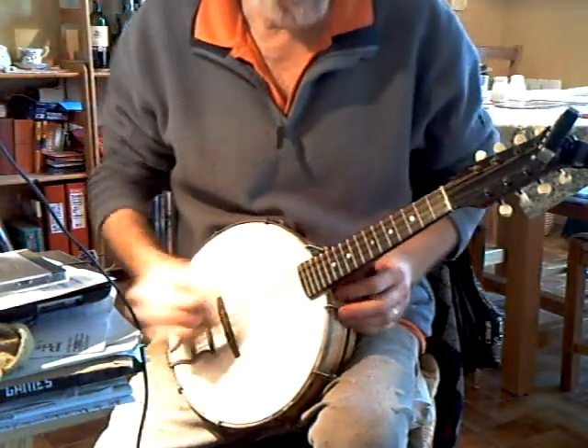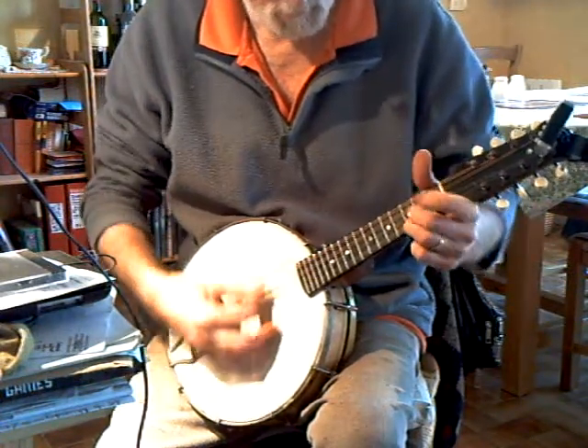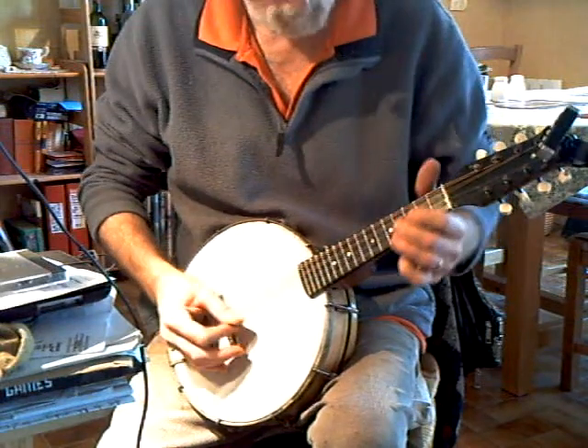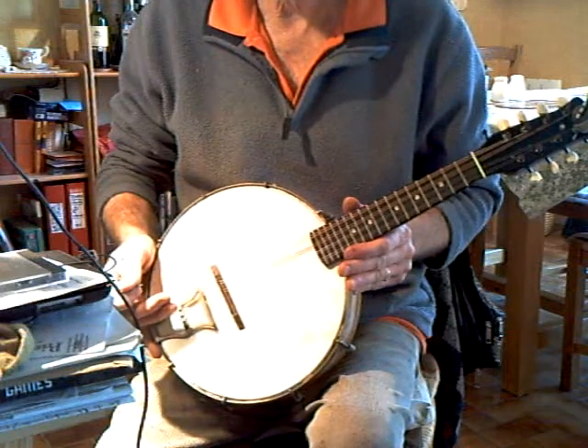That sounds reasonably good, reasonably well balanced. Fair volume. Fairly good sustain.